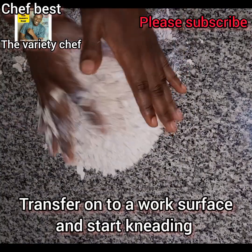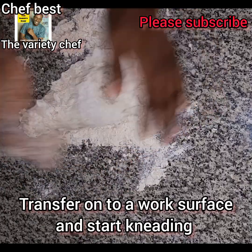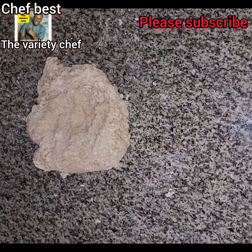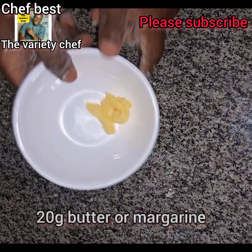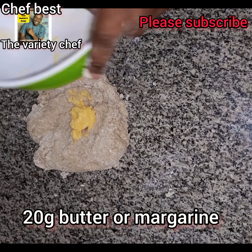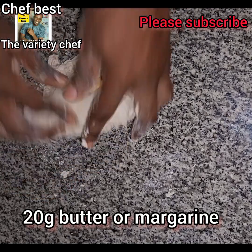After kneading for some time, I then added about 20 grams of margarine. You can also use butter if you have. I added the margarine to the dough and continued to knead it.